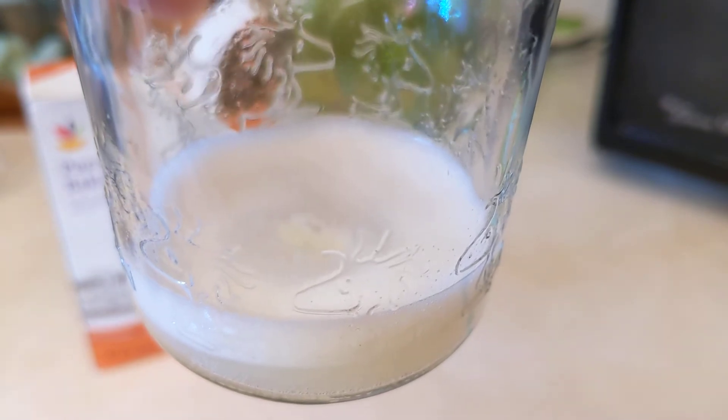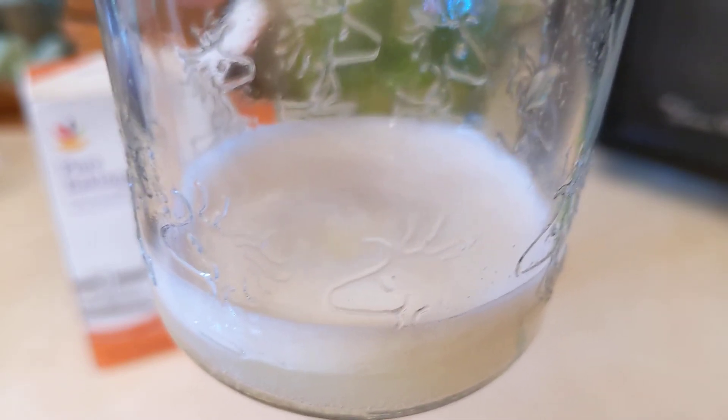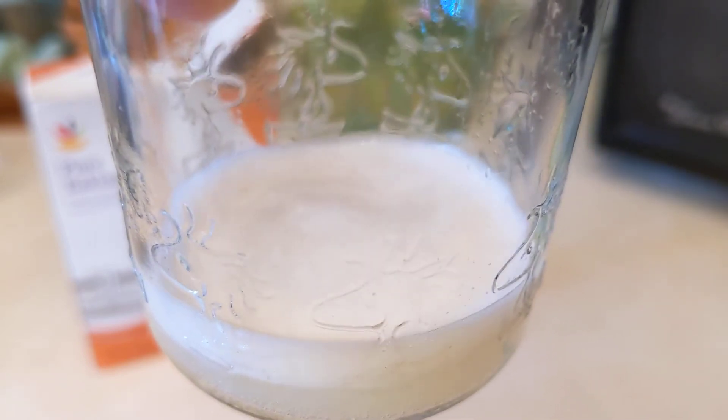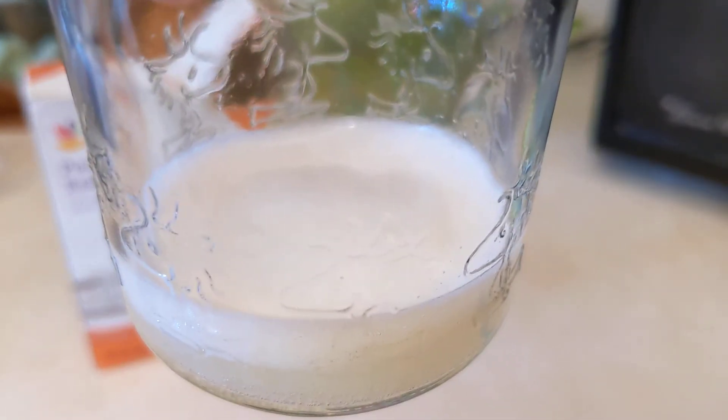Add some more lime juice to that and you get a new fresh reaction. The bubbles show the acid and the base reacting with each other.